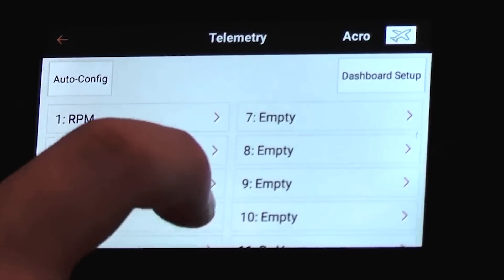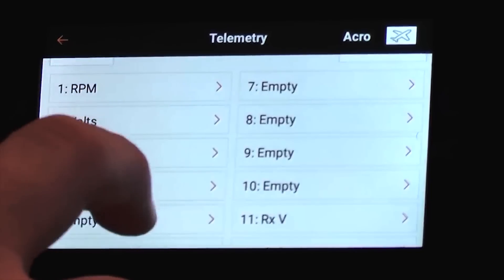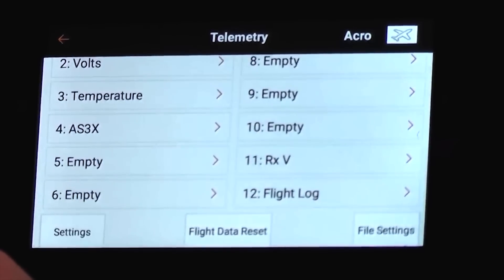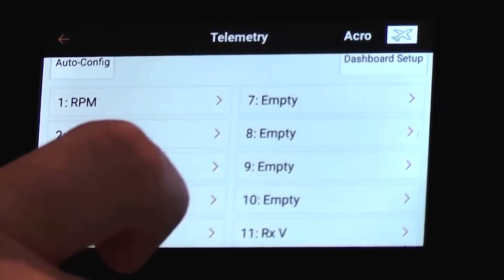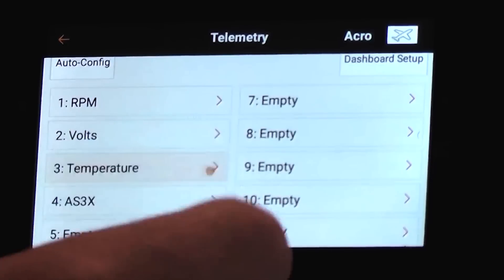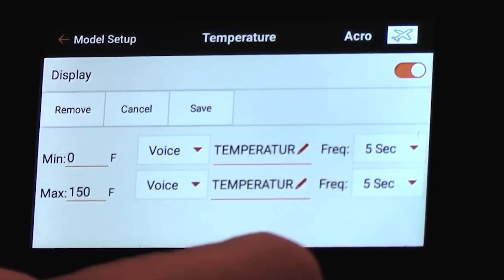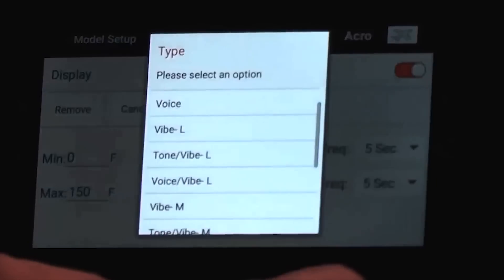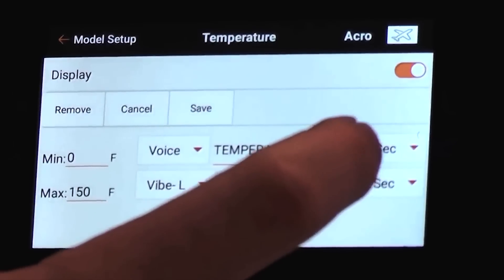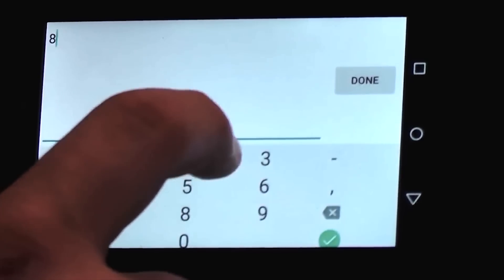It found a few different packets — RPM, volts, temperature, AS3X, and flight log and Rx voltage. What I'm going to set up is temperature. This will be an easy thing for us to display because I have a temperature sensor on here. And I'm going to make my max a vibe alarm at 85 degrees.